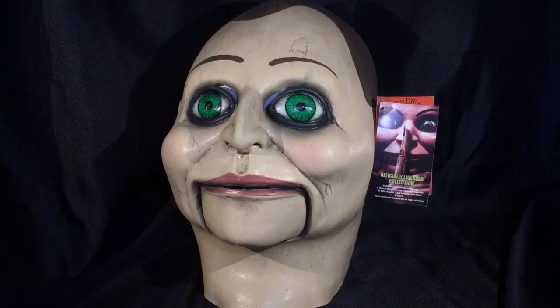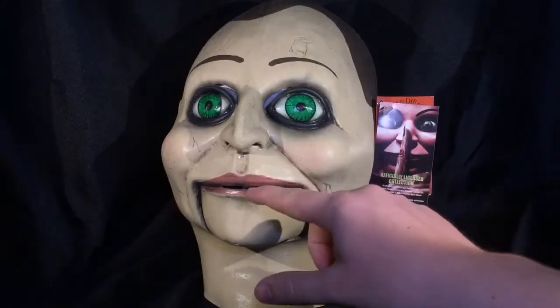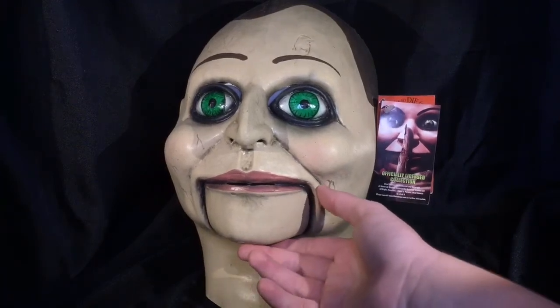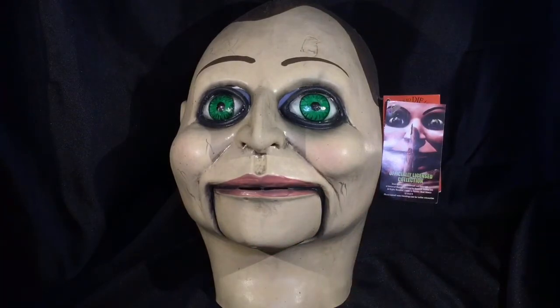Nonetheless, this is a really cool mask. There's a lot of ventilation in it — you have the eye holes, there's nose holes, there's mouth holes — so you're going to be able to breathe pretty well, and it's pretty large, so it should fit on your head relatively fine. Trick or Treat Studios does a great job of making these masks look very realistic. It looks like a dummy head.